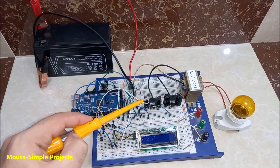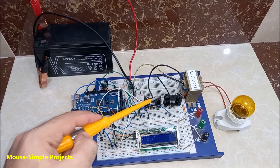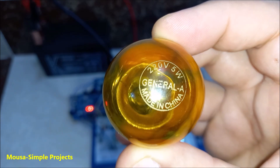The 12V also goes to these two MOSFETs, to switch on and off the primary of the transformer periodically with a frequency of 50Hz. The gate of these two MOSFETs is driven by Arduino using two optocouplers. The load is a 5W incandescent light bulb.